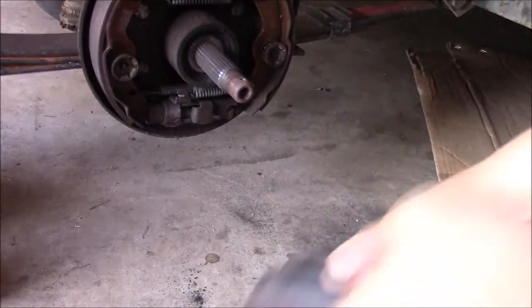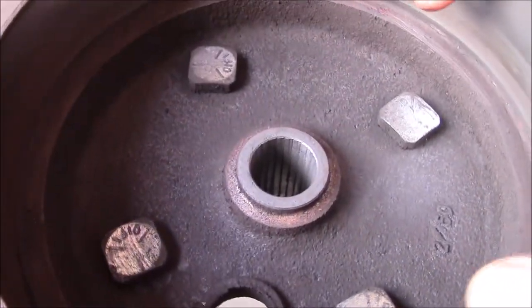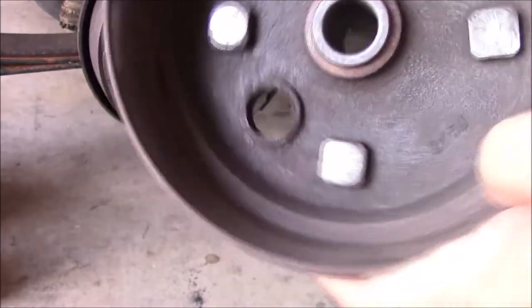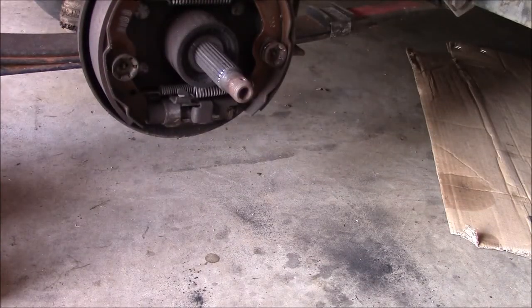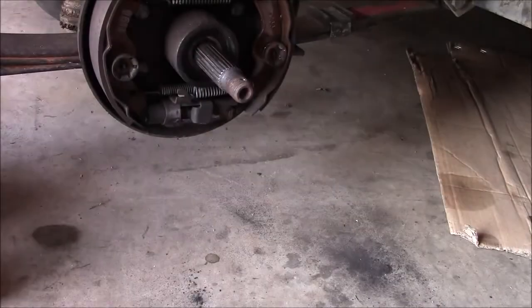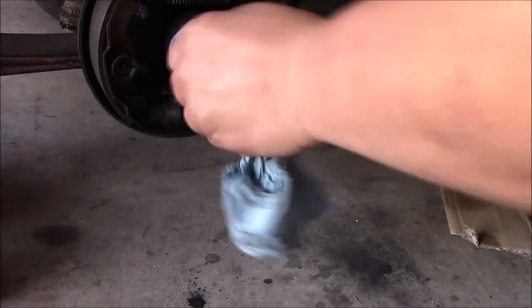Take the washer off and there it is — the hub comes off. If you look on the inside, there's almost nothing there. This side is almost perfectly flat — the splines are completely worn. Don't breathe that stuff in. I'm going to clean this up a little bit. Looks like there's a washer here — I'm going to clean the splines up with a little brake cleaner.